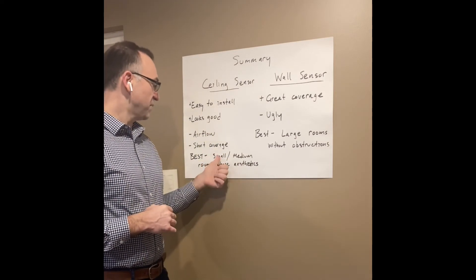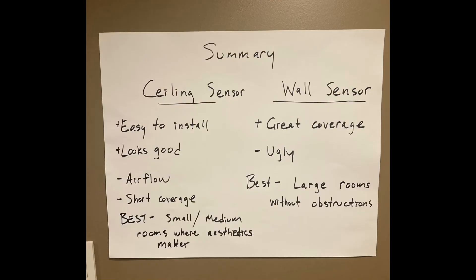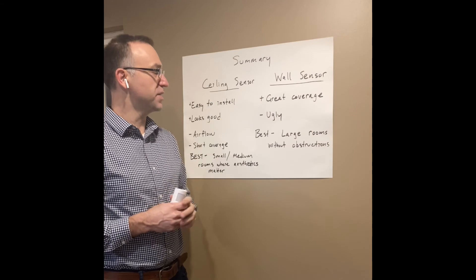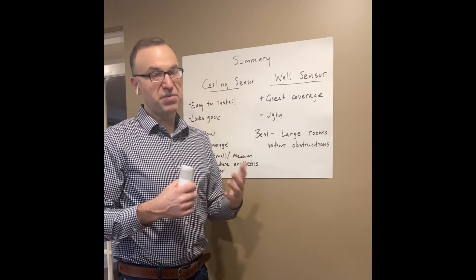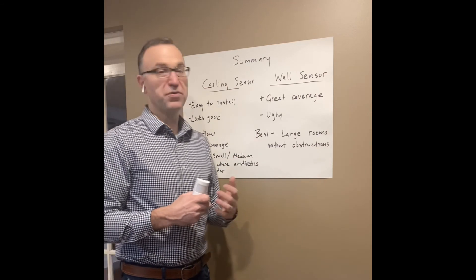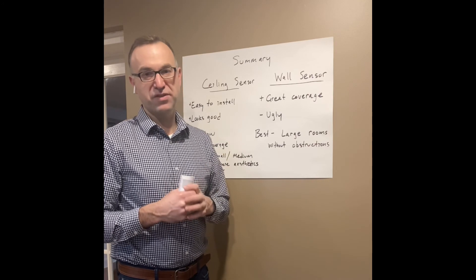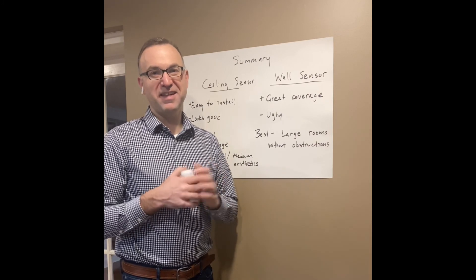For the wall sensor: great coverage — it's going to shoot out far. The downside is aesthetics — it just doesn't look that nice on the wall, though for some projects that's totally fine. It's best in large rooms without obstructions. As always, reach out to me if you have any comments or questions. Thanks for watching.